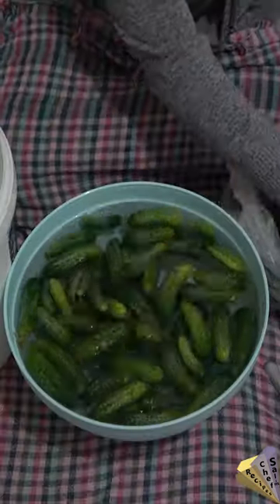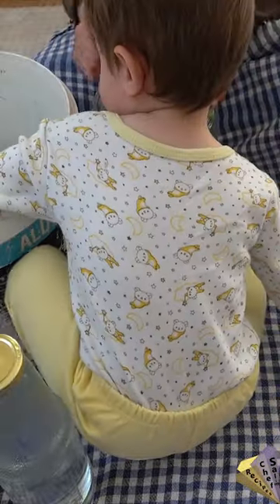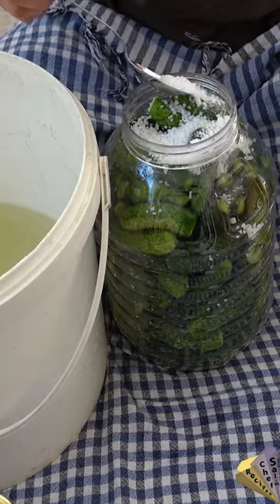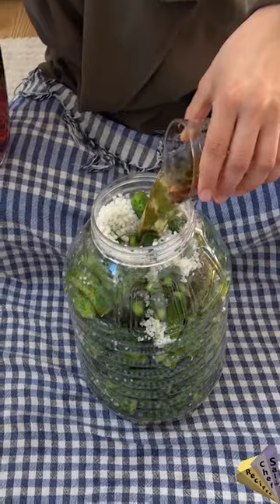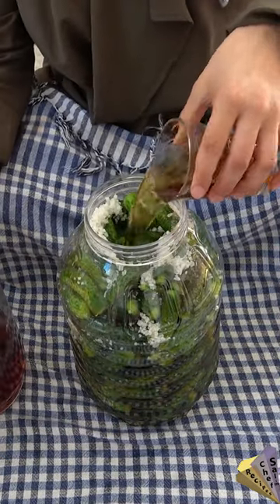Small cucumbers with thorns are used to make pickled cucumbers. After the cucumbers are washed, they are placed in the bin. Rock salt and grape vinegar are added. The canister is filled halfway and the rest is filled with water.